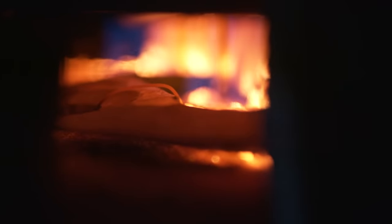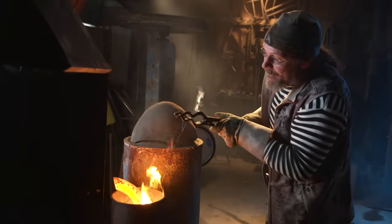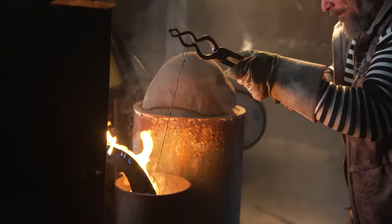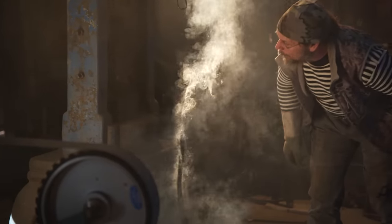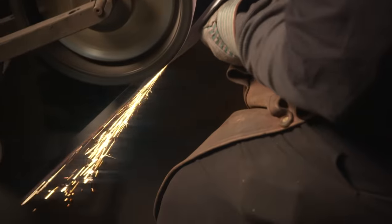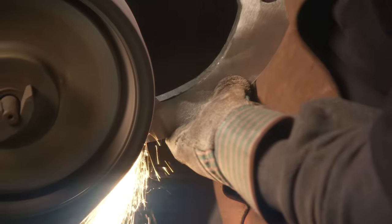Kevin gets the pieces into the preheated forge, brings them up to at least 1500 degrees, and then they're quenched — they'll be hard. They then go through a tempering process at 400 degrees for two hours in one of the electric furnaces. Once hard, Kevin gets into polishing: he reduces some of the edge sizes, makes sure everything fits exactly after heat treating since parts can move a little during the quench, then gets them polished and sharp.